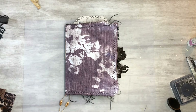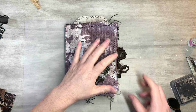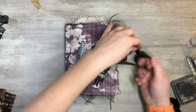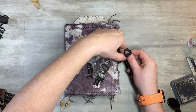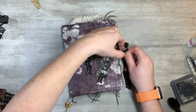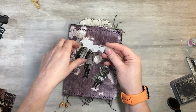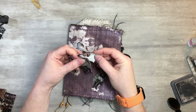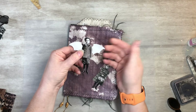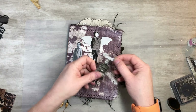Today I want to play with some fun Tim Holtz paper dolls. I just think they have a cool, kind of creepy vibe to them. What I want to do behind them is these bats - the bat wings are just so much fun. This is from a magazine, just a fun craft magazine like a quilting magazine. Look at that, isn't that neat? I got three of them here.